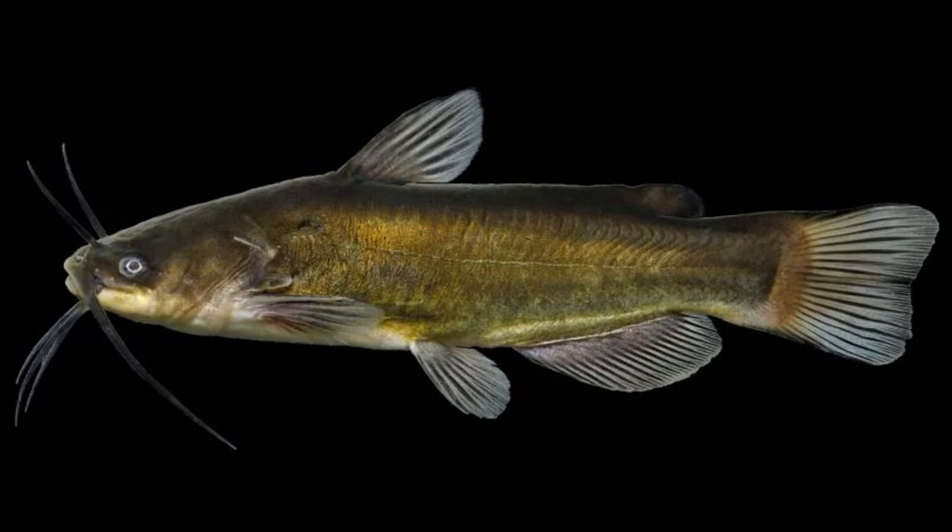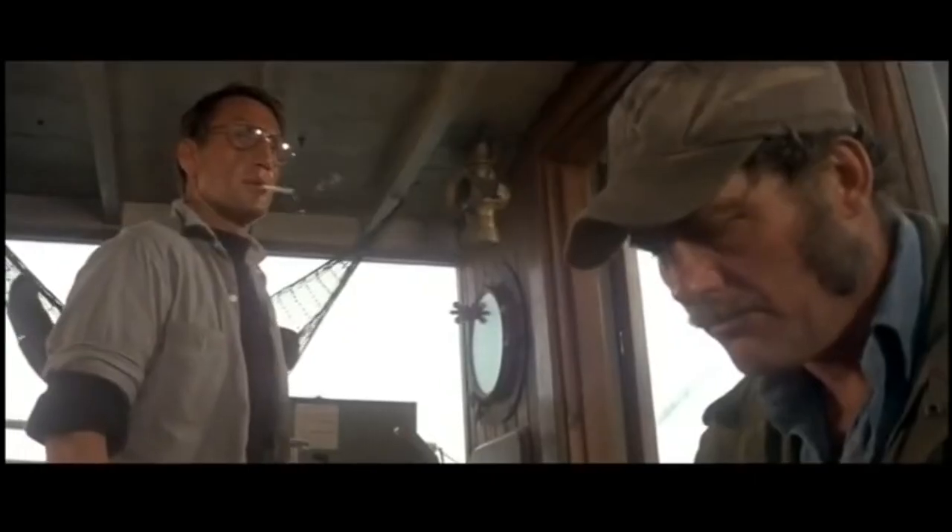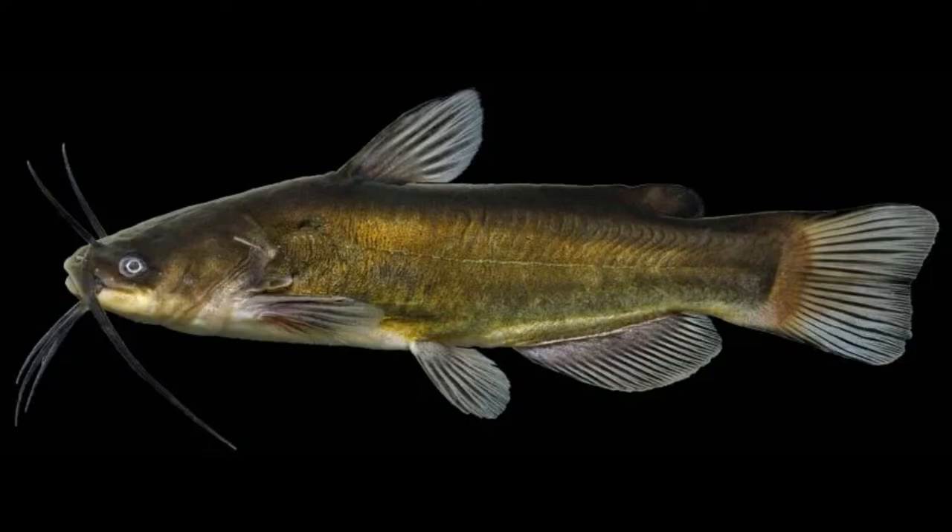The Indiana state record — where I live — is 4.9 pounds, caught in 1994 at Potato Creek State Park by Darren Robertson. That is a giant fish. I couldn't find a picture of it. The world record is 8.2 pounds, caught in New York State on August 8th, 2015. I couldn't find pictures of that fish either, which is really weird because you can find pictures of literally every fish on the internet.